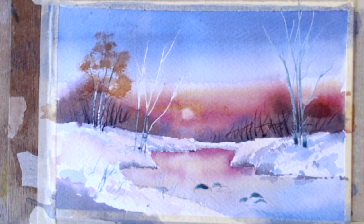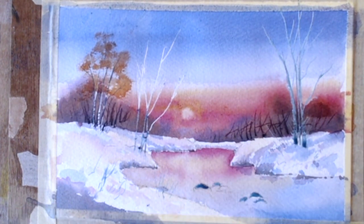I want to put some dark in there as well — some burnt umber mixed with cobalt blue should get quite a nice dark.